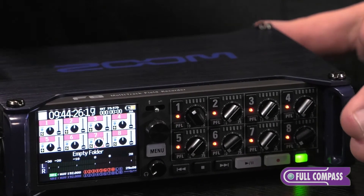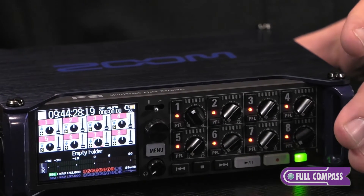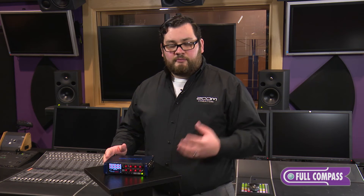The F8 comes in under two pounds with no AA batteries in it. This is important especially if you're taking this unit to a remote location — in warmer or colder climates where every ounce in your backpack counts.